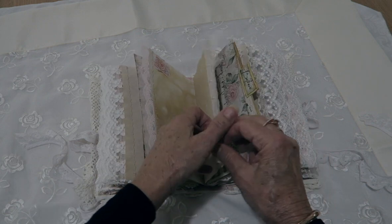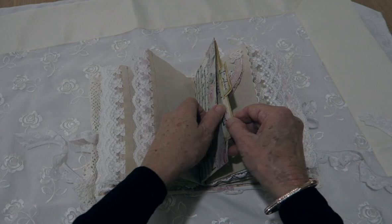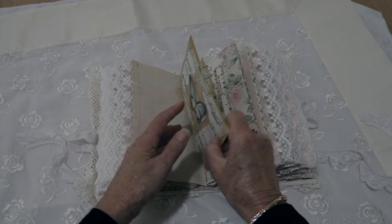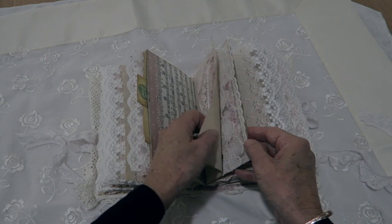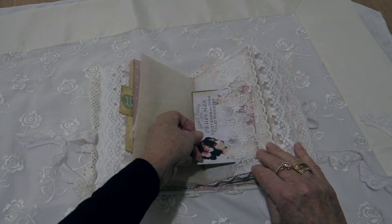Another little snippet and a small snippet there. There's a music paper pocket and this one has a large tag in it for you to write on. Another beautiful lace pocket as well.